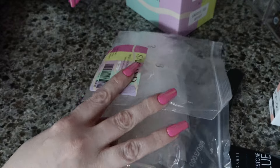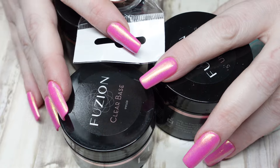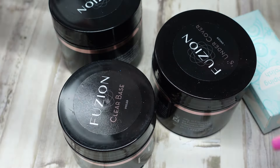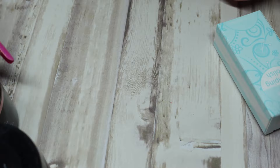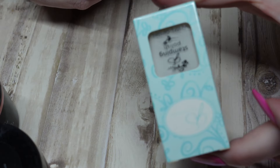That was everything from Amazon. Next up I have a small little haul from Nail Techniques, which is my favorite nail supply store. They carry the Fusion brand that I use as my baseline, and clear jelly stamper.